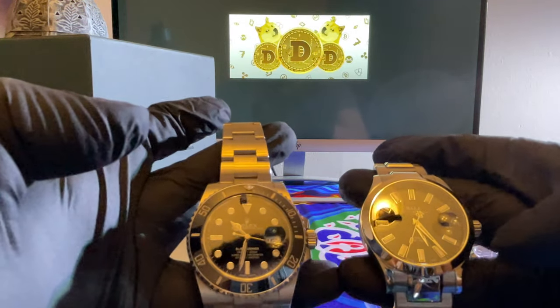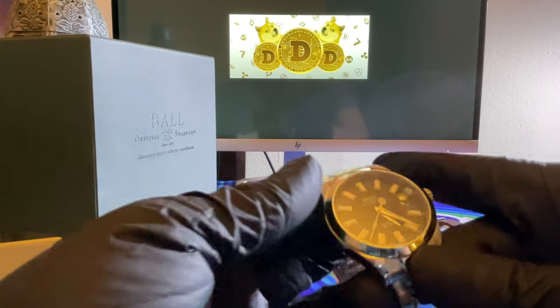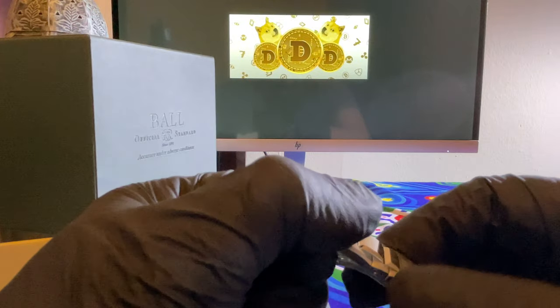Both look great. I really like the quality on the bracelet for that Ball watch — it's very nice. At this price point, I don't know if you can get anything better.